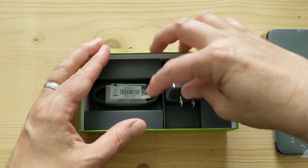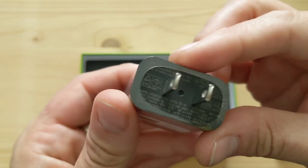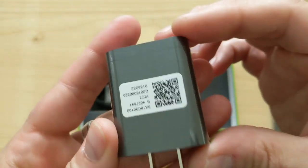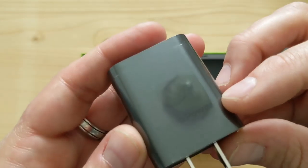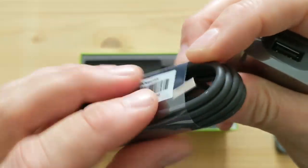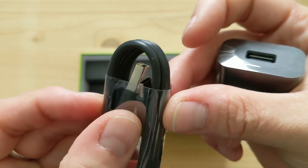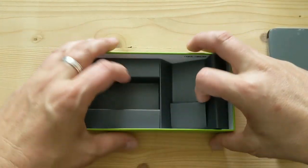In the box is also a USB Type-A charger. It's probably a fast charger — turbo charger is what Moto calls this. It says turbo power. It's probably not the high-speed one, just the regular one. And then there's of course a USB Type-C cable, because this has been a Type-C phone for a while. Type-A on one end, Type-C on the other end. So that's it for the box — nothing else in here.